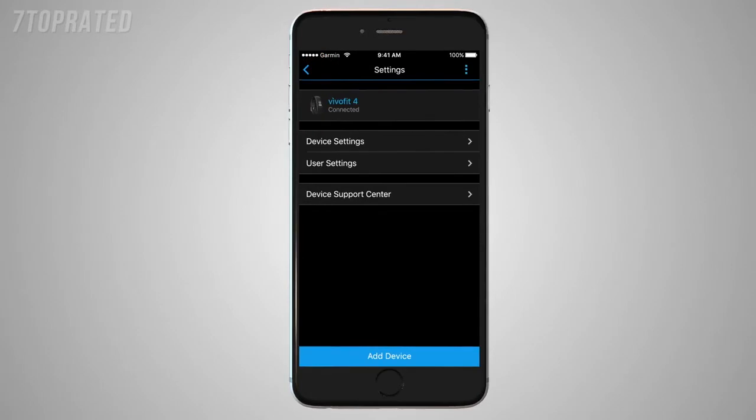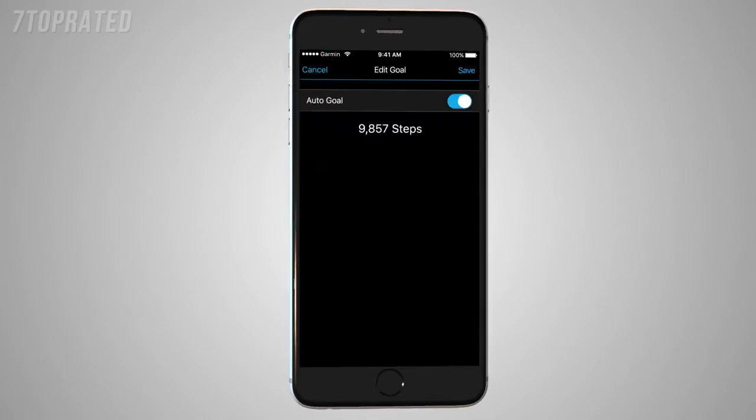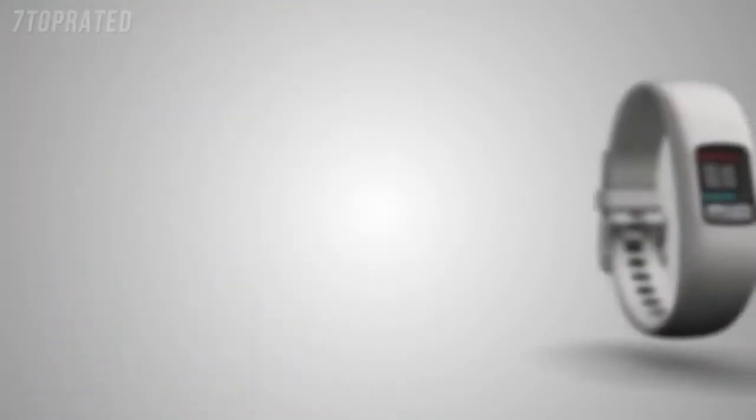AutoGoal is another great feature, which lets your device set a new daily step goal automatically based on your previous activity level. When you meet this daily goal, it will start to increase, encouraging you to take more steps every day.